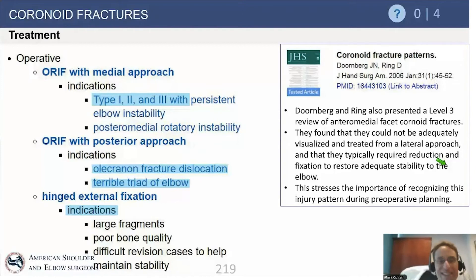When you have a terrible triad with a Type 2 injury, most commonly you will be removing the radial head and replacing it with a metallic implant. Once the radial head is out, you have direct visualization and access to the coronoid, and you can fix a Type 2 coronoid from the lateral side. When you have a medial facet injury, you have to approach from the medial side — you cannot get to the anteromedial facet from the lateral side. Most of the time we are working laterally for the Type 2 and medially for the anteromedial facet injury.